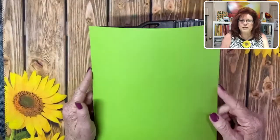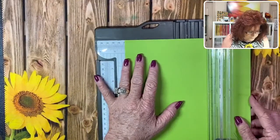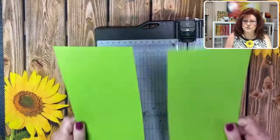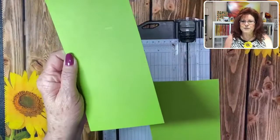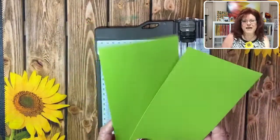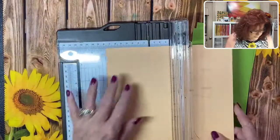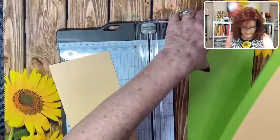To cut this card, just take regular cardstock and cut it four and a fourth. When Monty and I were making our card, we ended up with two pieces, so you can make two cards - we had a little competition going. I'm going to cut our other card as well since we're making two cards tonight, and we'll cut that at four and a fourth.